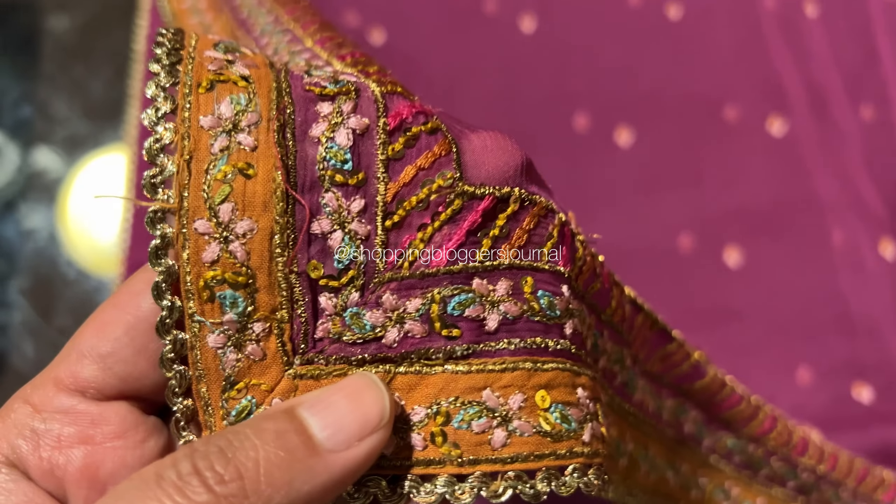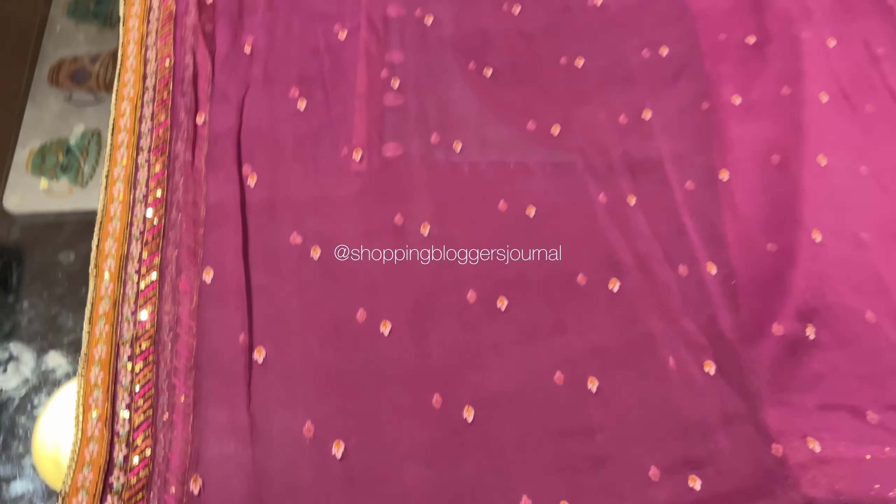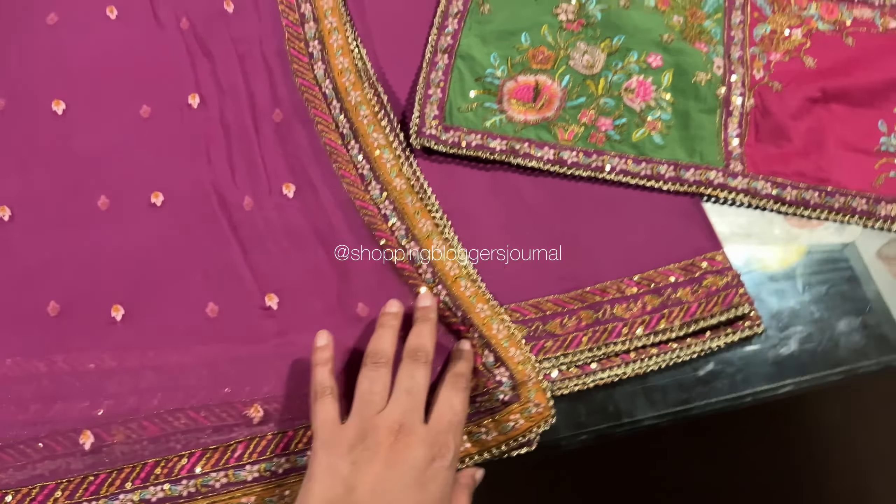Assalamu alaikum you guys and welcome back to my YouTube channel! Today we are seeing a stunning outfit — this is from Fahad Hussain's Rehwar Manzil Signature Lawn 2023.